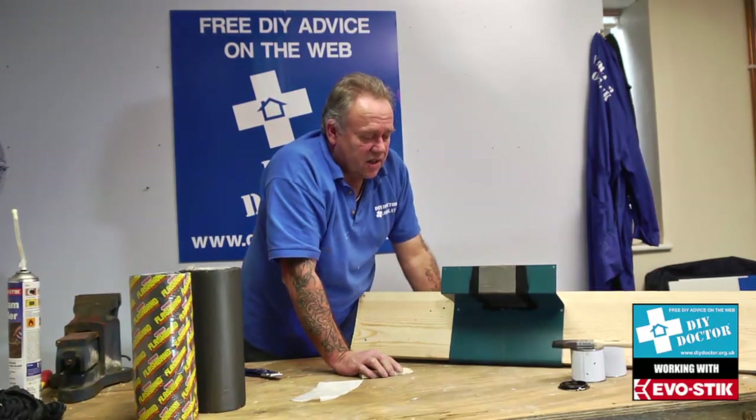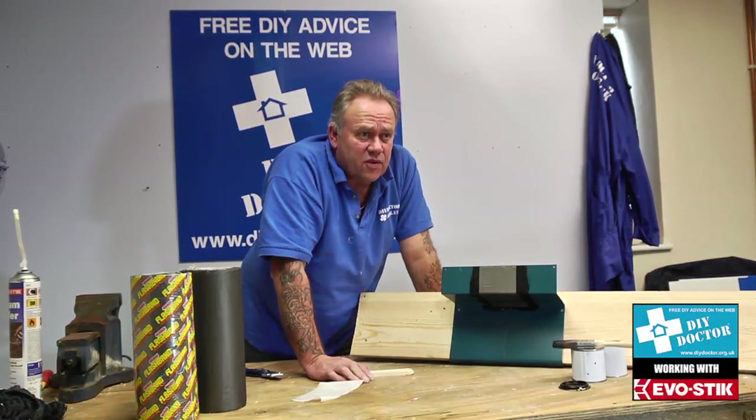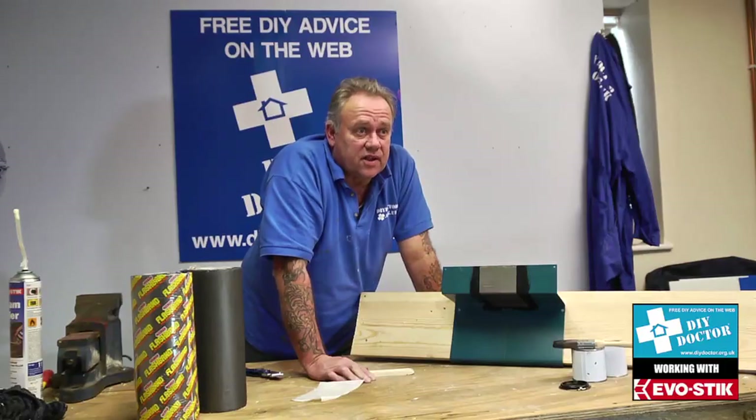That's how we use flashband. Don't forget the primer — it's excellent stuff. As I said, wherever possible we would effect this joint inside the gutter so it couldn't be seen, but sometimes you can't do that and it has to be outside. It can be painted and made to match in as best as possible with the existing gutter. That's flashband by Evo-Stik from Bostik — great stuff.